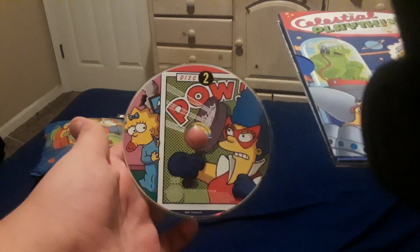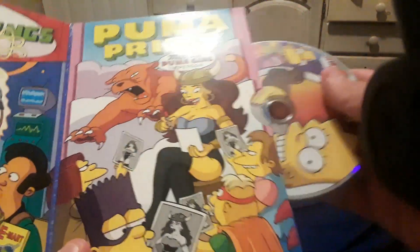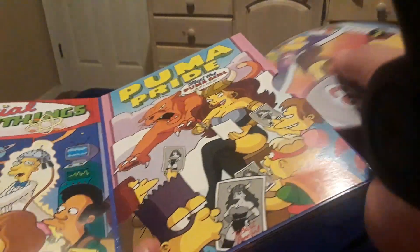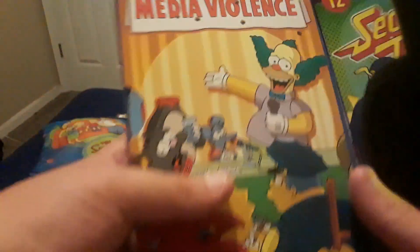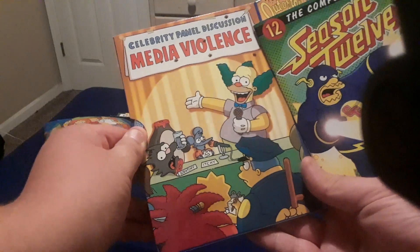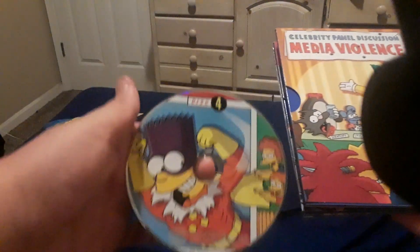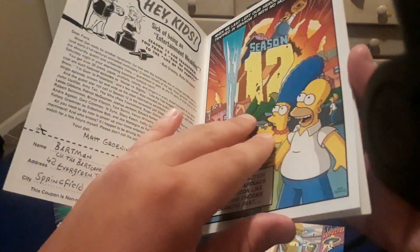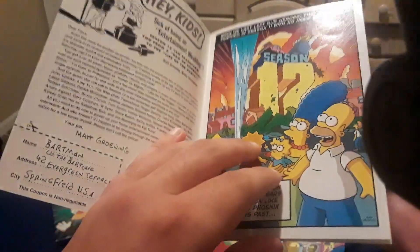Disc two, featuring Marge and Maggie. Disc three, featuring Lisa and Milhouse. And finally, disc four, featuring Bart, Rod, and Todd. And here is the insert. Once again, an introduction from Matt Groening. This insert is styled like a comic book, going with the whole Buy My Sci-Fi Con theme — so that's super cool.